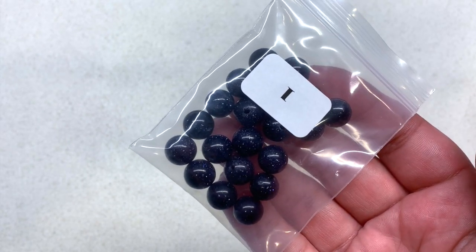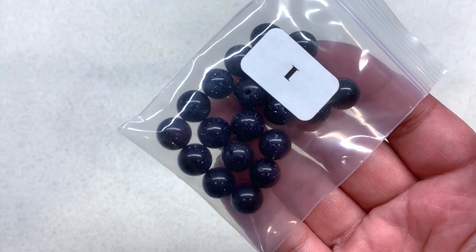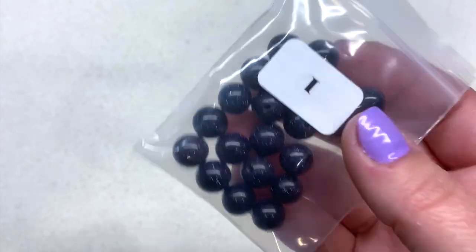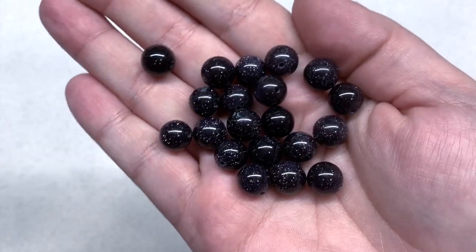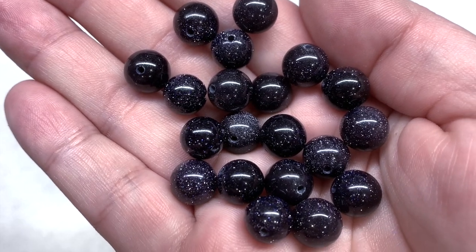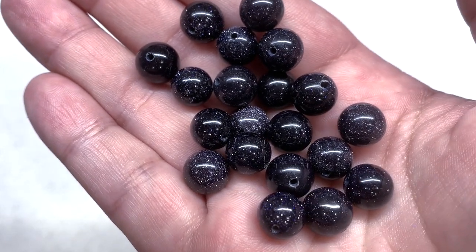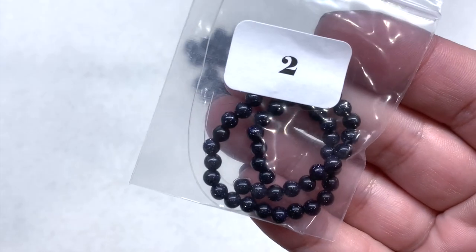I love blue goldstone — that's so pretty and I think that's an excellent item to put in a Stargazer theme box. Just look how this goldstone sparkles! I like the fact that there are 20 pieces — that's quite generous. They are so gorgeous under the light, an extremely dark blue with that shimmery, glimmering quality.